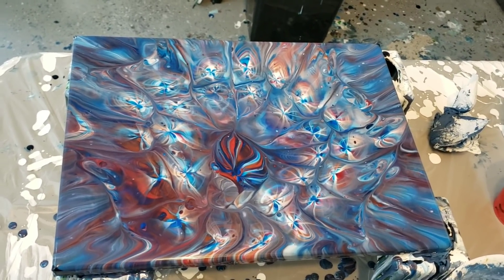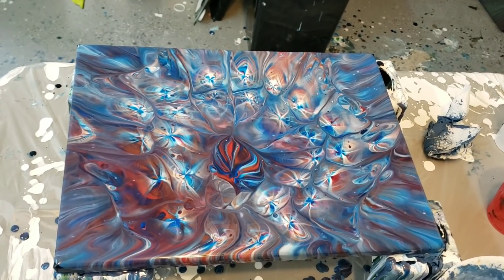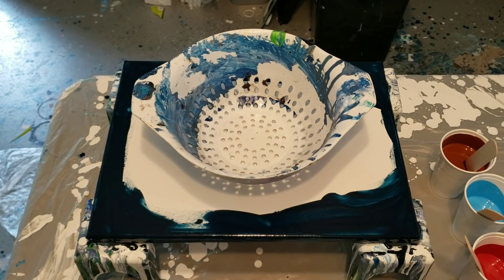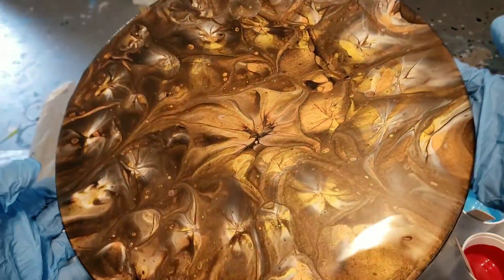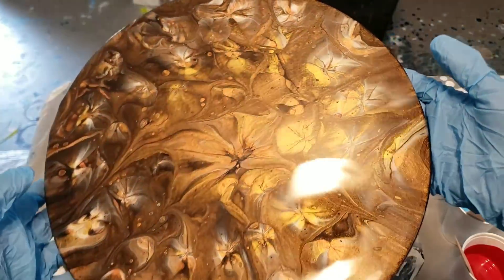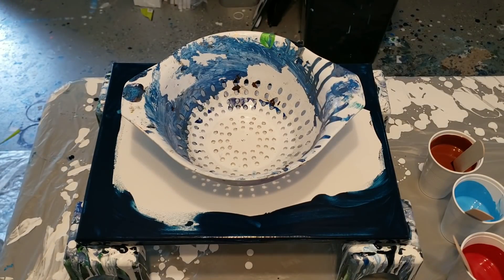Thank you guys for watching, happy painting! Stick around for the end — I'll show you how I layered my paints. Hey you guys, I wanted to show you how this came out. This was my third or fourth colander pour. I put a coat of resin over it and I think it looks amazing, so that will be for sale. I wanted to show you guys how I put my paints in the cup — you guys always request that, so I'm going to do that.